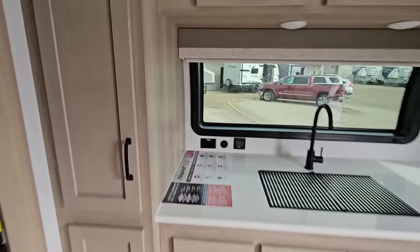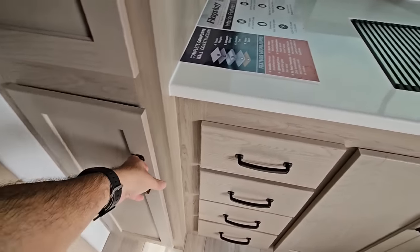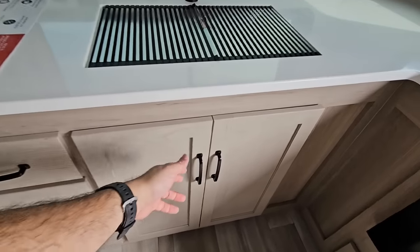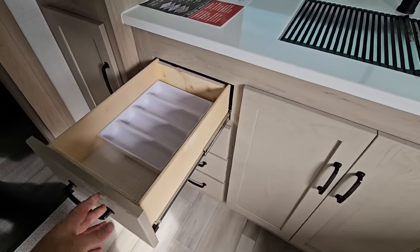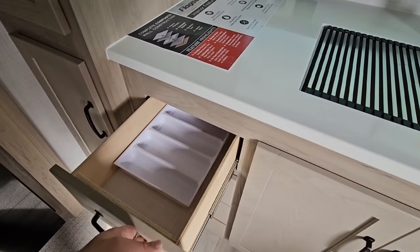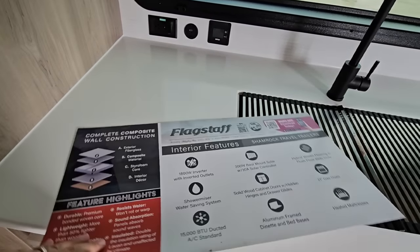They give you pantry space right here. Honestly, the folks at Flagstaff just do a really good job of equipping their kitchen properly. Lots of storage, and again, a lot of drawers — fully extending drawers. They even give you a little silverware tray, something that you can expect to see in all of these, which is really nice.